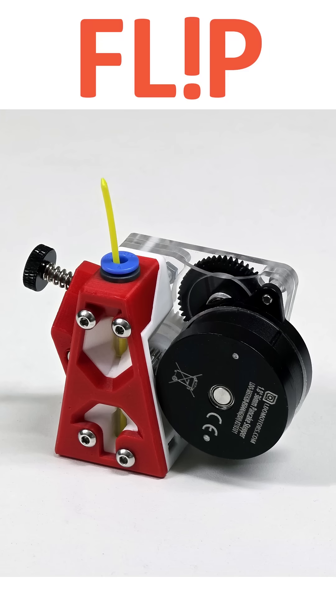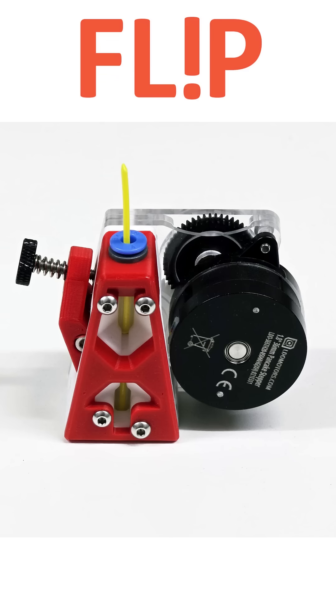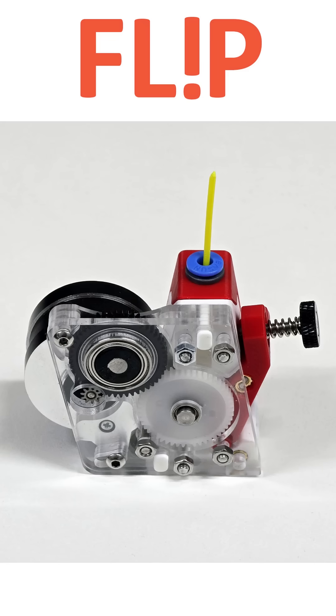It includes 2 filament viewports for monitoring the filament feed. The design is based on a Clockwork 2 gear set with 1 extra drive gear in Baron.